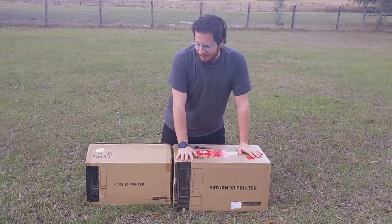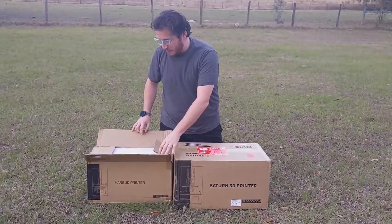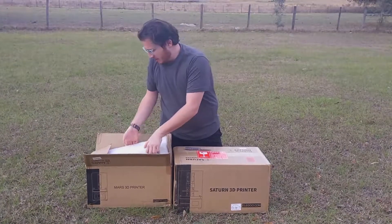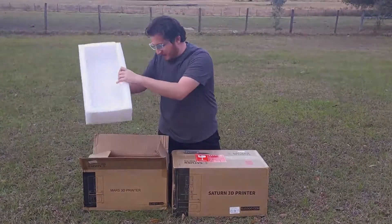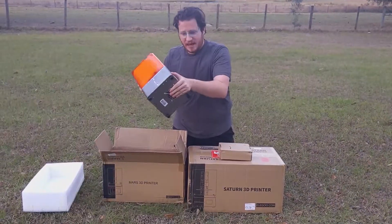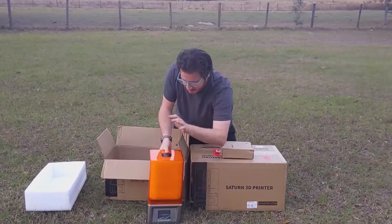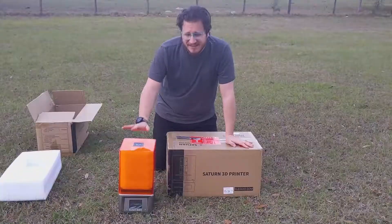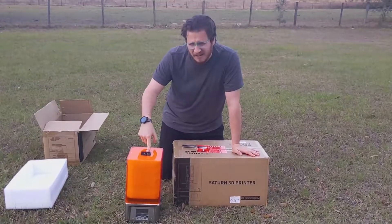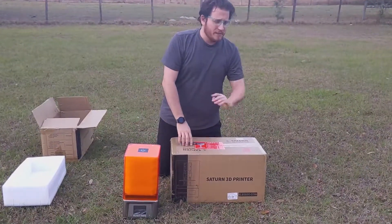We're going to get these two unboxed so you can see the difference between them. This one's already been open because we've had it for like a year and a half. We thought the Marses were going to break way more often than they do, so we bought extras. Just for size comparison, this is an Elegoo Mars — a 68 by 120 by 155 build volume, I think. If I'm wrong, the internet will correct me, so it's okay.